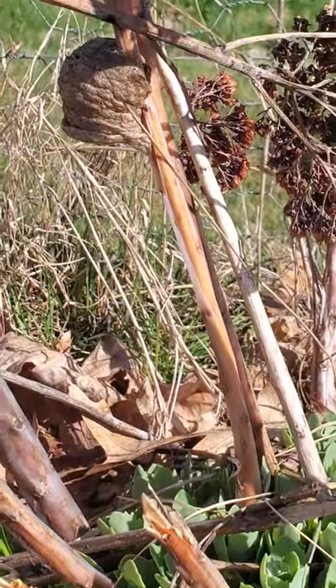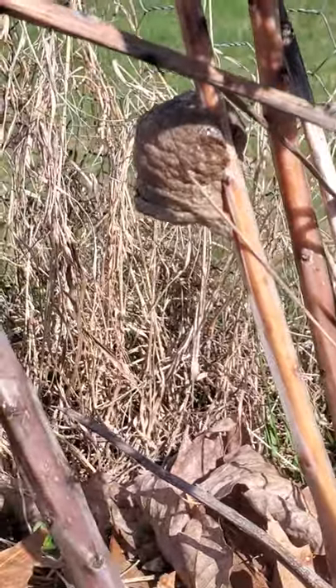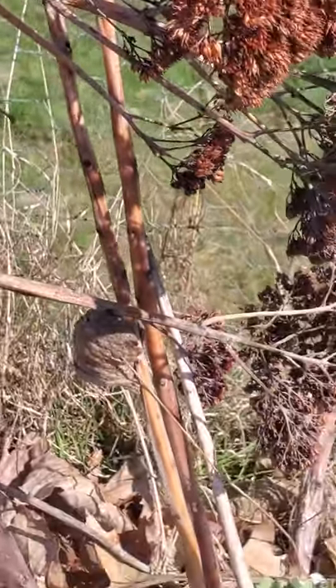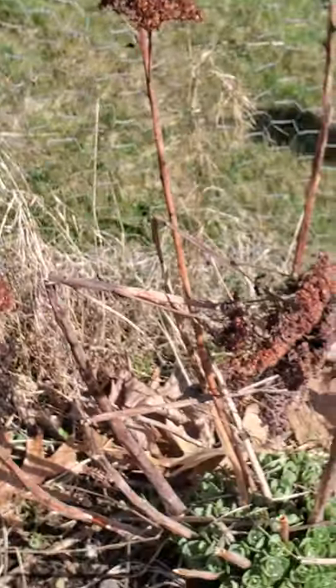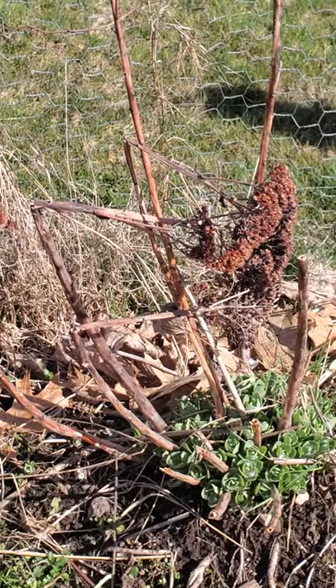Let's have one more look. You can see how it's wrapped and attached to the stem, and we've bent some of the old sedum flowers over the top just to create a little bit of a barrier and some protection for this little important bug sack of eggs.